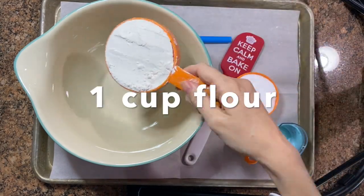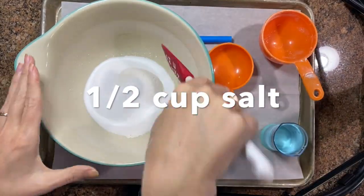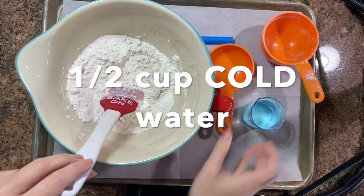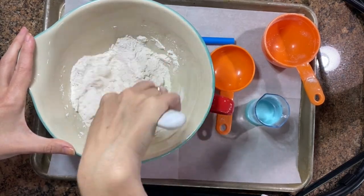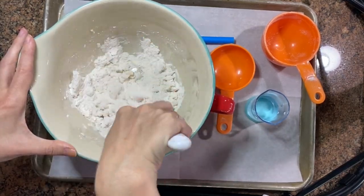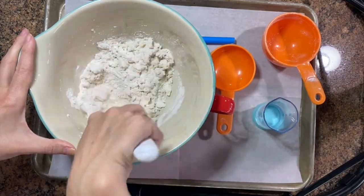First you're going to take one cup of flour and a half of a cup of salt and give those a little stir before you add in the water. When you add in a half of a cup of water you need to make sure that you add in a little bit at a time and that it is cold water. A secret when you are making recipes like this is you have to be patient. Patience is key.